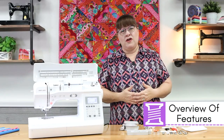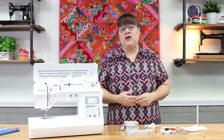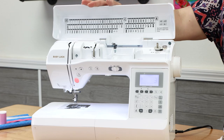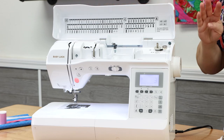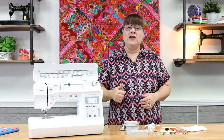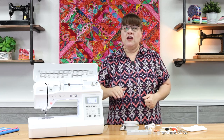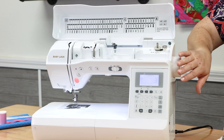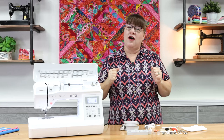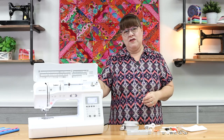Before we get into the real instruction on this machine, I just want to highlight some of the key features that make it such an awesome machine. First of all, there's a hundred built-in stitches that you have access to with just the touch of a button. You have four fonts as well, which is really good for labels and things like that. It additionally stitches at 850 stitches per minute, which is super impressive. You have an LCD screen, which is really easy to use. You have an advanced needle threader, which we all love and adore, and an automatic thread cutter feature, which is really wonderful as well.